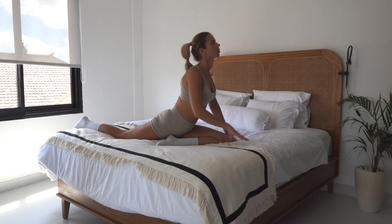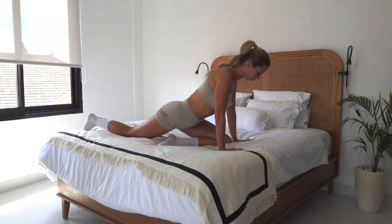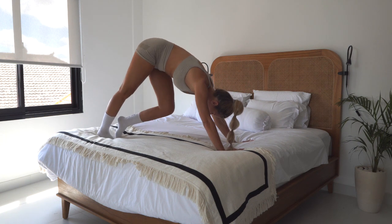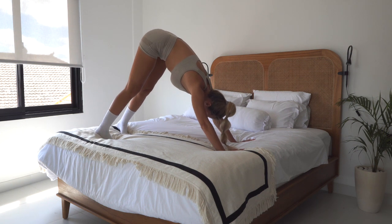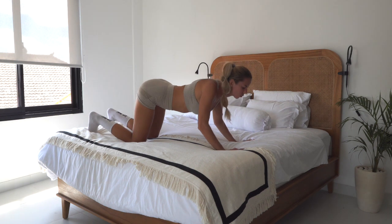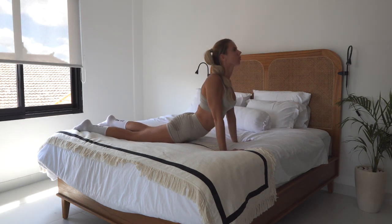Nice and slow, come back up, open up your chest. Walk your dog. Come to stillness and from here — knees, chest, chin — and come into the cobra.